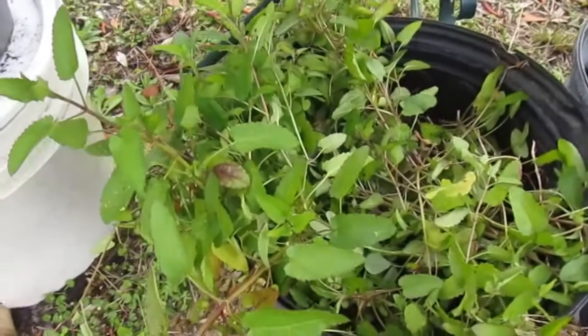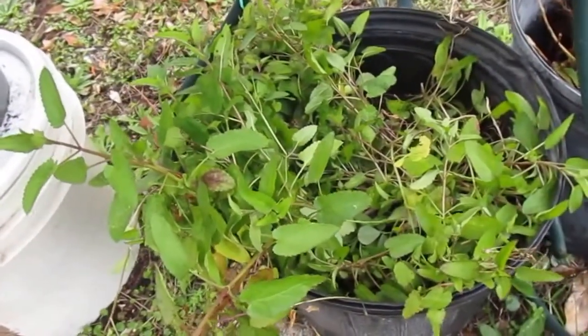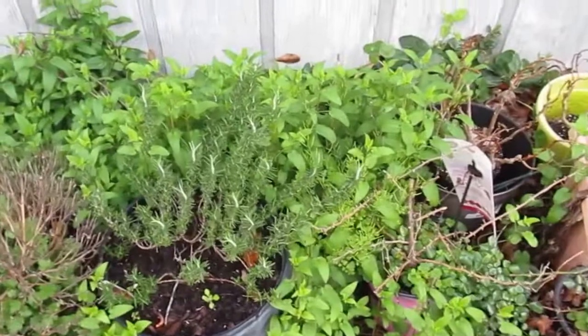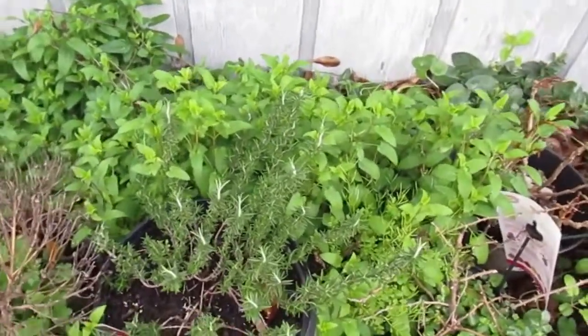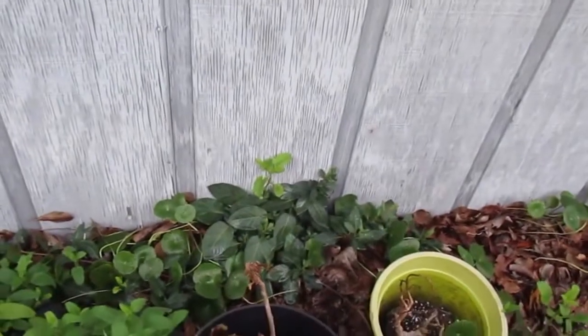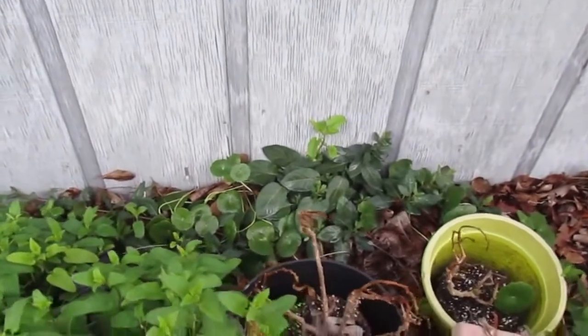This is a lot of the betoni I pulled out of the garden beds this morning, and I still have a ton more to pull out. Our rosemary is doing okay in the middle of this huge betoni patch. And there's some honeysuckle back there — I've got to get that honeysuckle out of this bed. I always have problems with honeysuckle on this bed.